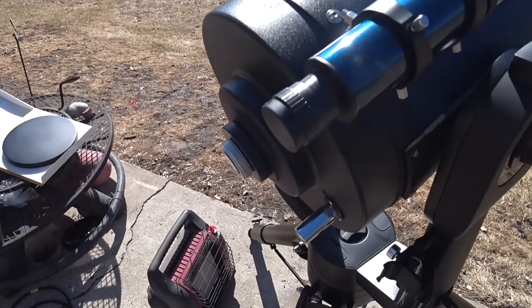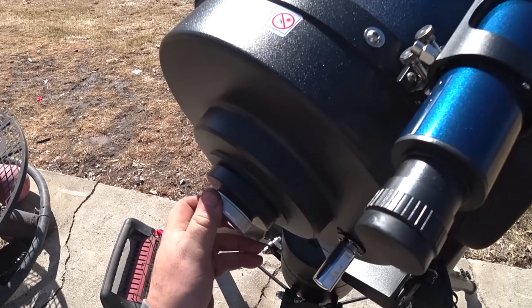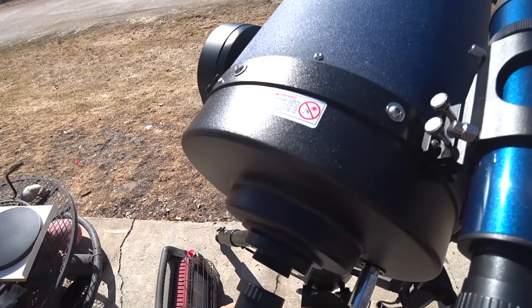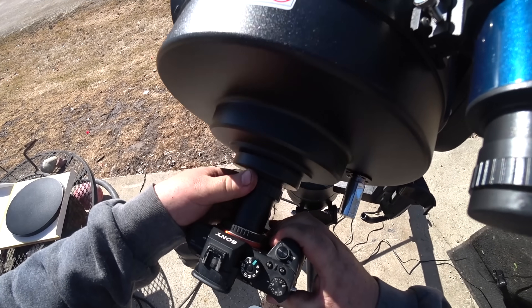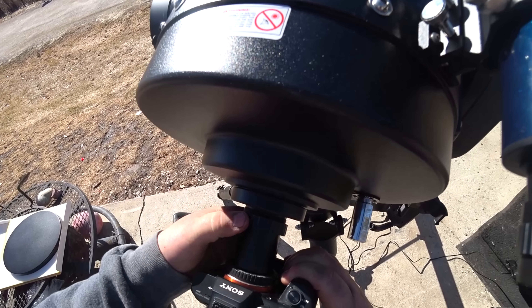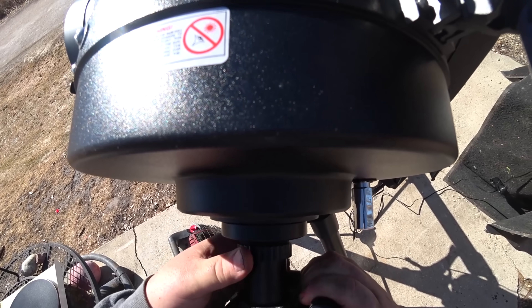So I don't know if I'm going to put this video in with the other one or keep it a totally separate video. Just in case, this is going to be a separate video. This is my LX90 12-inch Meade. I'm hooking my Sony A7S2 up, and we're going to film the sun. I spent some money on a solar filter, a decent one.